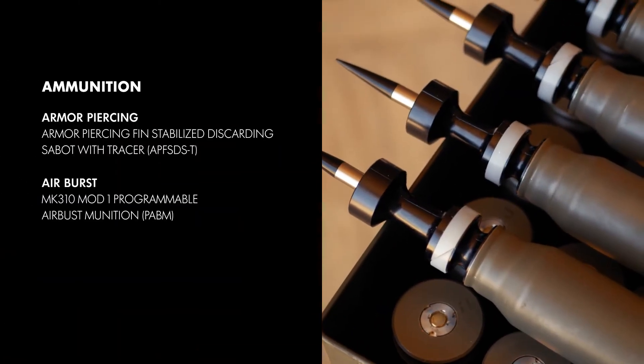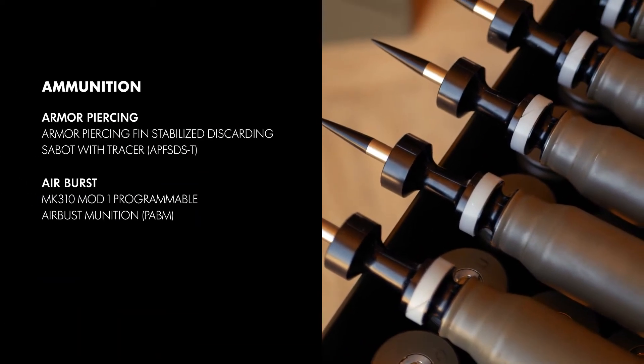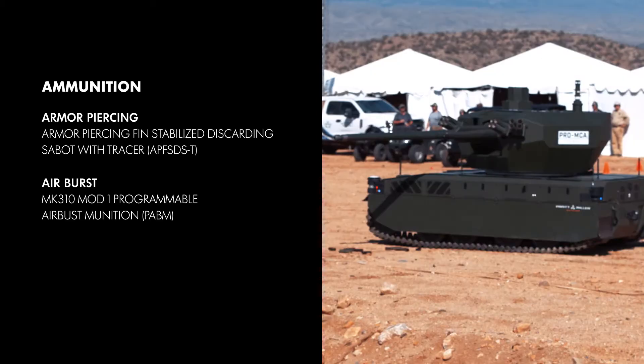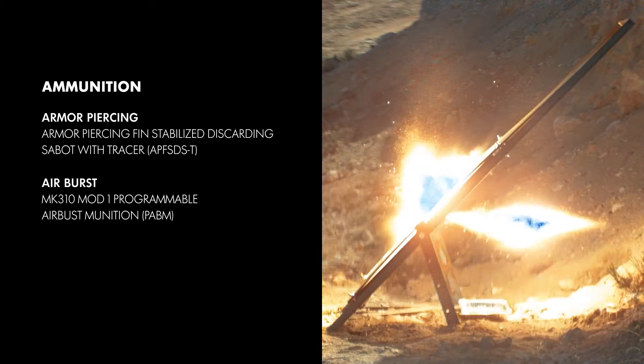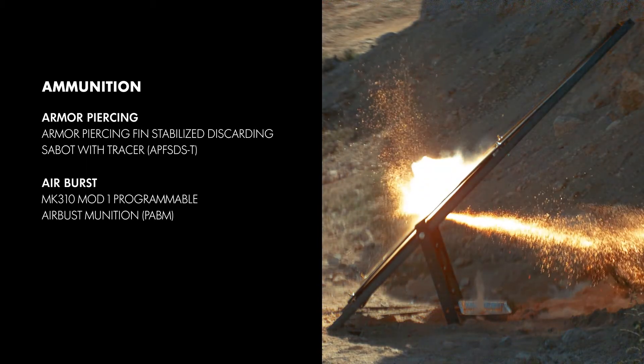As shown here, the XM813 utilizes the new APF SDS round to penetrate a 2.5-inch thick armor plate. This tungsten-based round is non-hazardous and fully exportable.